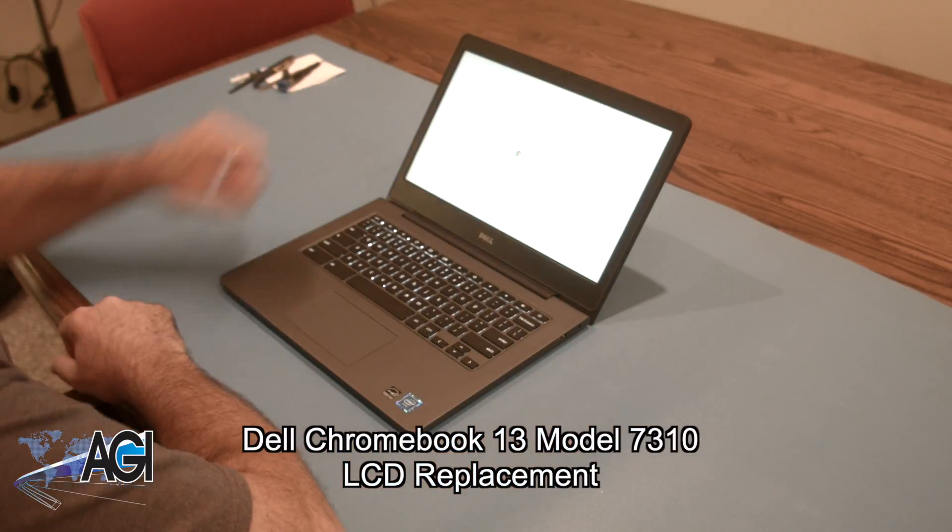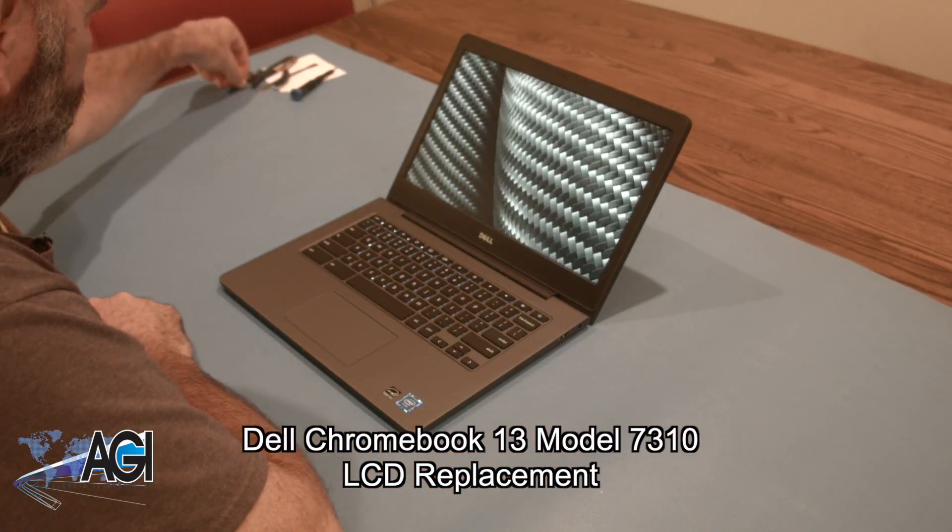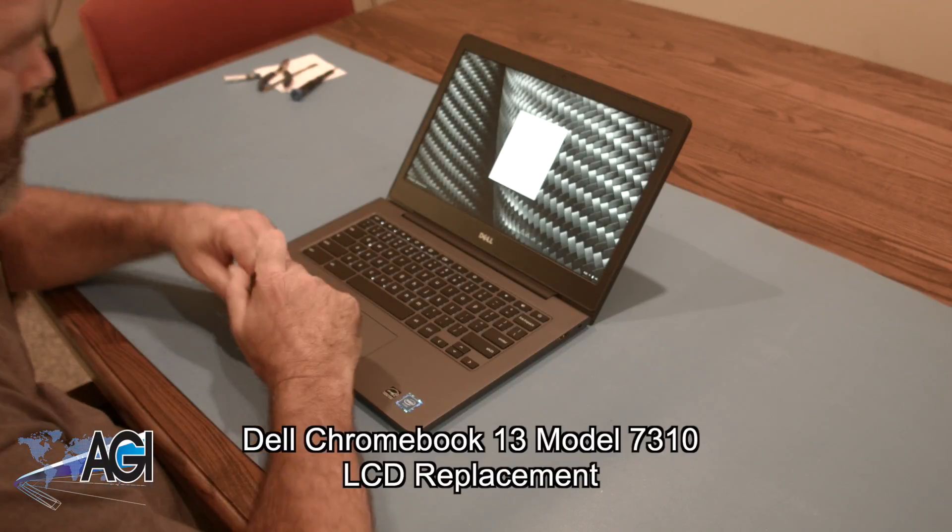Hello, today we'll be showing you how to replace the LCD in a Dell Chromebook 13 model 7310.